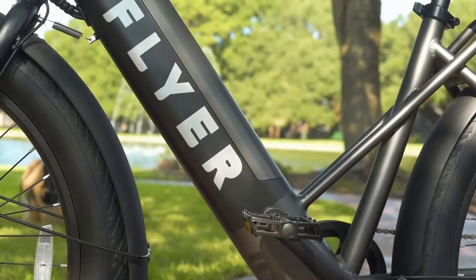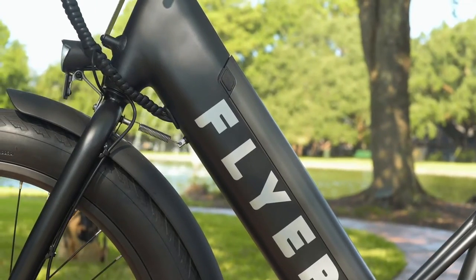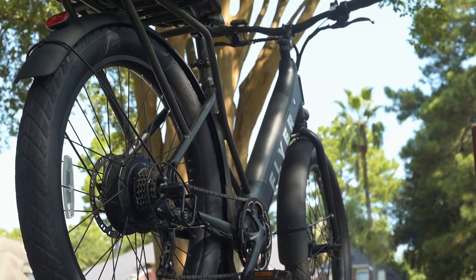This isn't something you'd want to take off-road per se — we don't have any suspension here — but it has a look that if you got to jump off the sidewalk and ride through a field, or maybe you're on some of those dirt bike paths, it looks like it could handle its own.